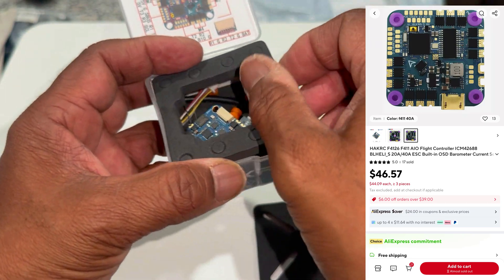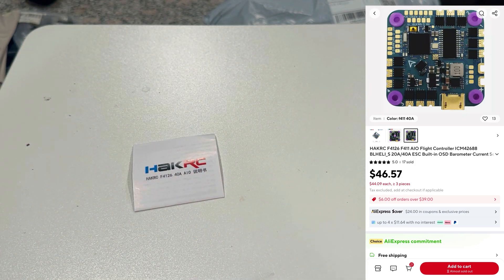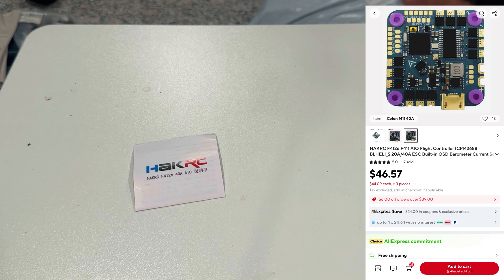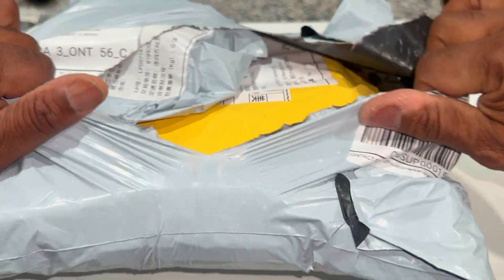The only thing is it came with an XT60 connector, which I'm going to swap for an XT30 because I want a lighter build for the 3.5-inch. Now let's see what else we actually got from China before these tariffs kick in.